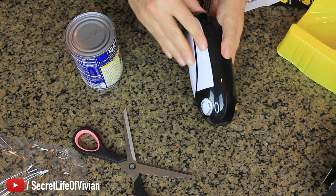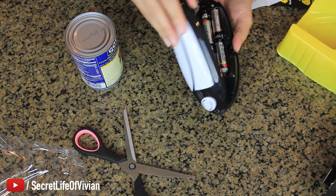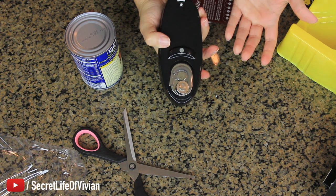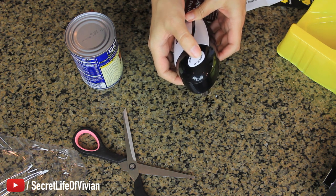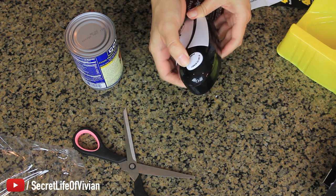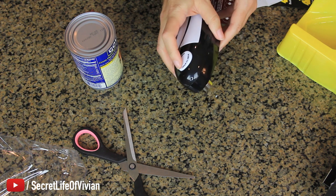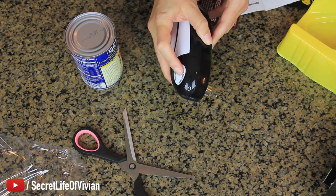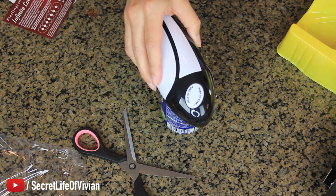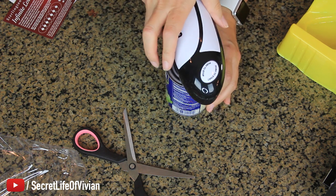I broke it. Oh no. It doesn't stop. Okay, here we go. Here's our can. I think I just put it like this, right? Okay, it's a magnet.